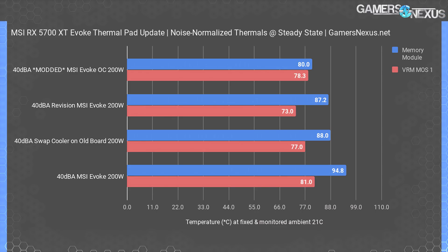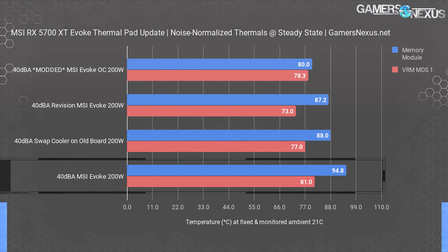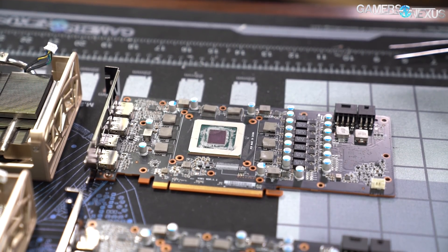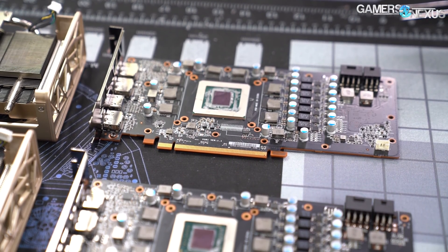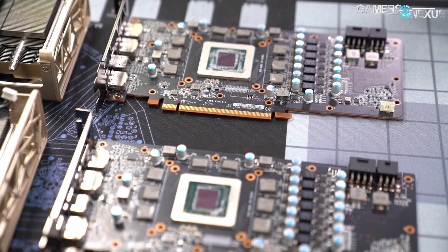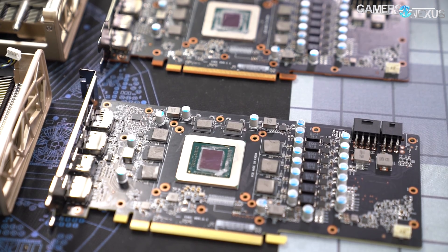Here's the table that matters most. This is with a single fan speed set across all configurations, putting out 40 dBA at 20 inches away and spinning at 1730 RPM. We ensured the BIOS was set to the same 200-watt power budget for all tests and used the same vBIOS unless marked otherwise. The original result had the MSI Evoque at 95 degrees Celsius, approaching the maximum junction temperature for GDDR6 memory, which should be about 100 to 105 degrees Celsius for TJ max. At 95°C, it would easily reach TJ max inside a case where internal ambient can range from 30 to 40 degrees in a room of 21 to 25 degrees Celsius, depending on your case.